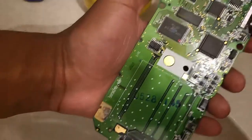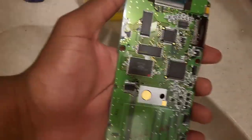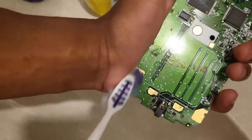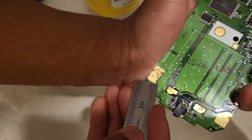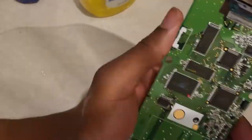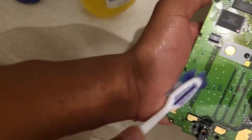I put a little bit of soap on this brush and I'm gonna put a little bit of water and just brush it. I really did my best — I think this is as clean as it's gonna get.